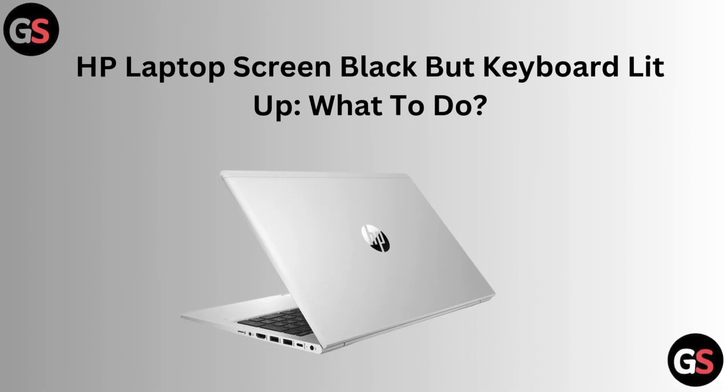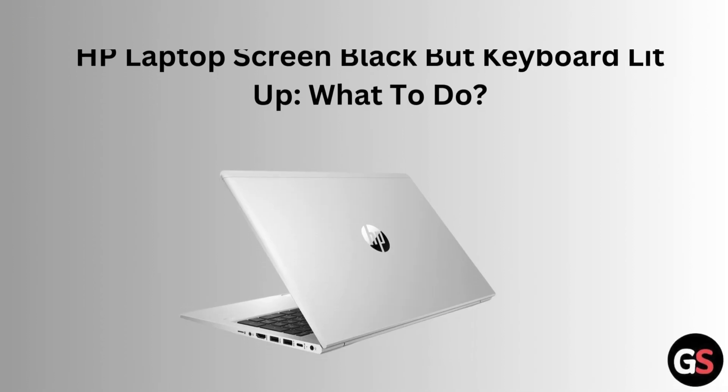Hello friends, today I am talking about HP laptop screen black but keyboard lit up — what to do?